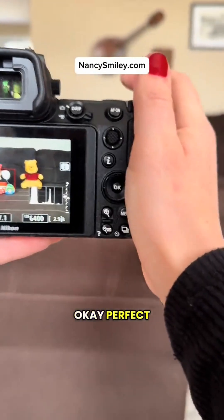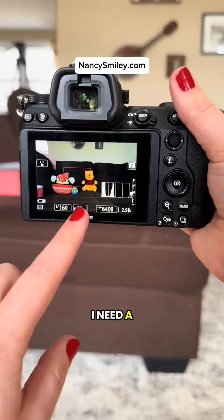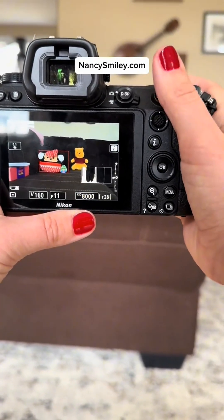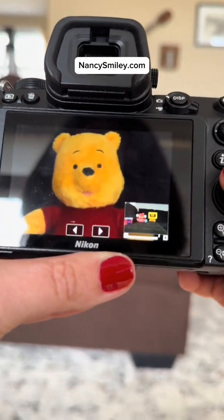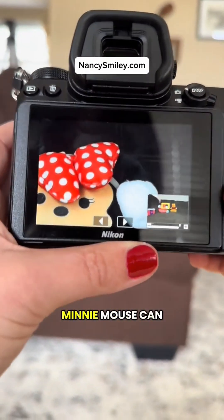Now at this close range — I'm really close to them — I need a really high aperture number. He's a little more in focus, but definitely not as focused as Minnie Mouse. Can you tell?